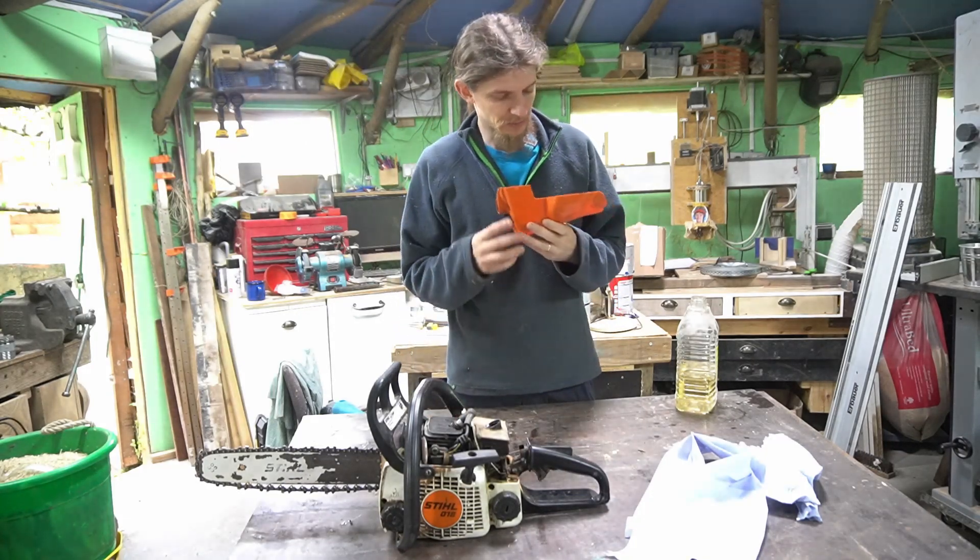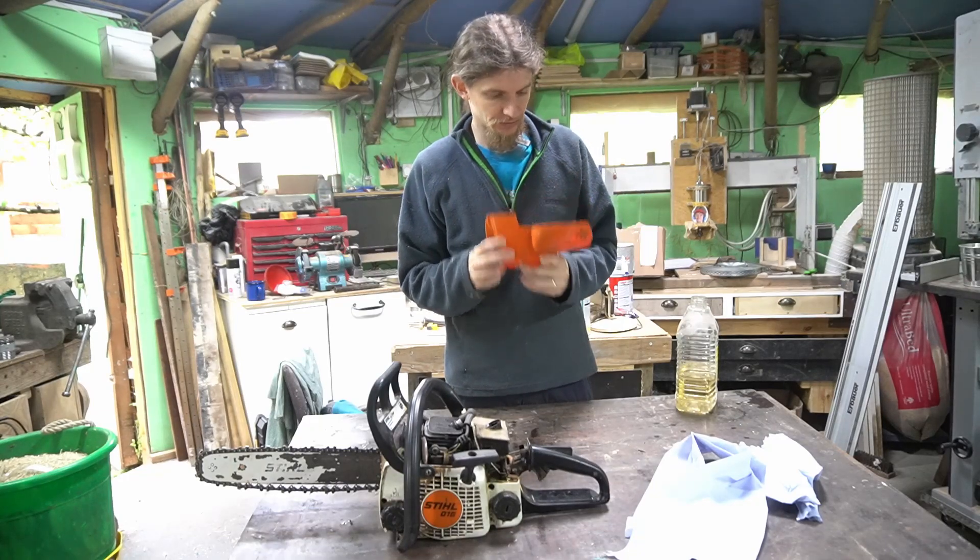I think this spark plug has not been sealed properly at some point.